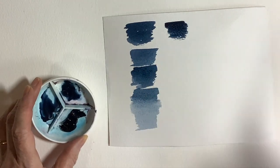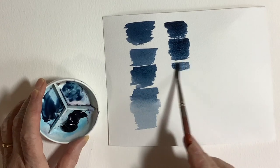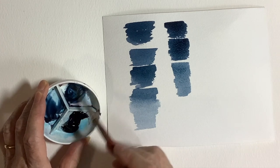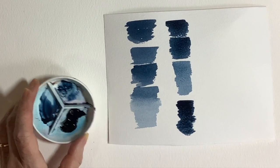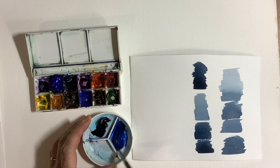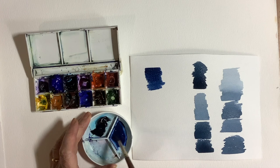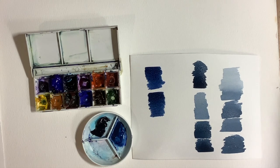Now a little bit about the colour mixing. I wanted a nice dark sky to get contrast between the sky and the lighter cottages. I'm using Cotman indigo and doing some colour swatches so you can see how dark you can get the colour, and how by adding small amounts of water you can lighten it. It's a good idea to always do this. I'm also adding some ultramarine to the indigo. If you don't have indigo, you can use burnt umber with ultramarine, or even burnt sienna with ultramarine for your darks.